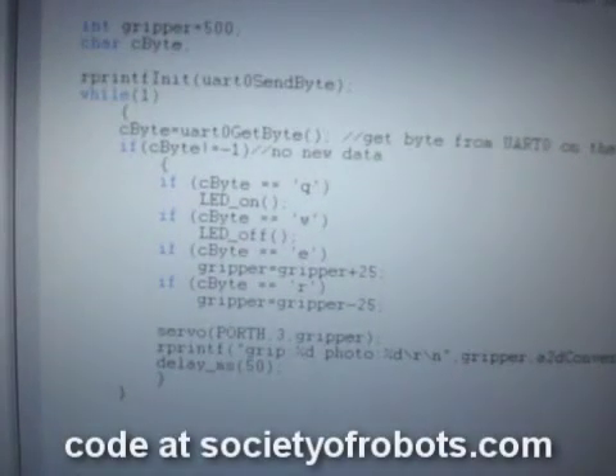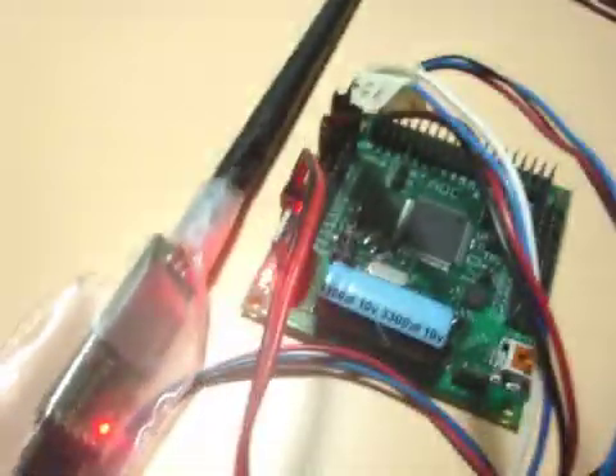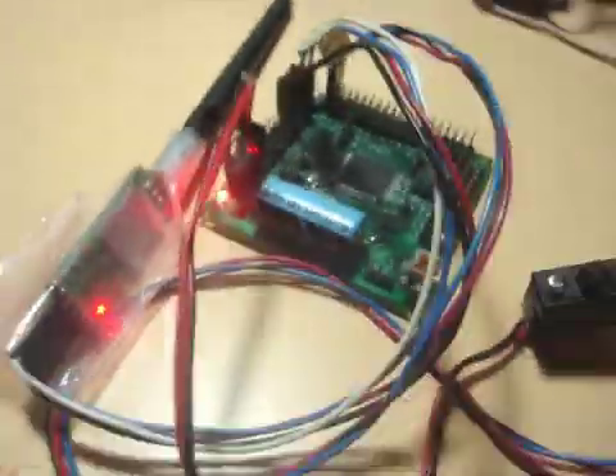Now I've already written a program — this is the program here. It's about 20 lines of code, and that's all it is — that's running the entire thing. To turn it on, I just push the button right there. So now my program is running.